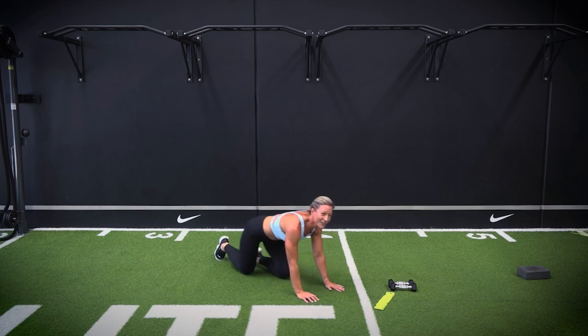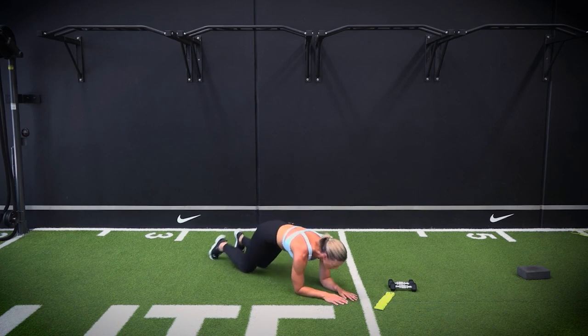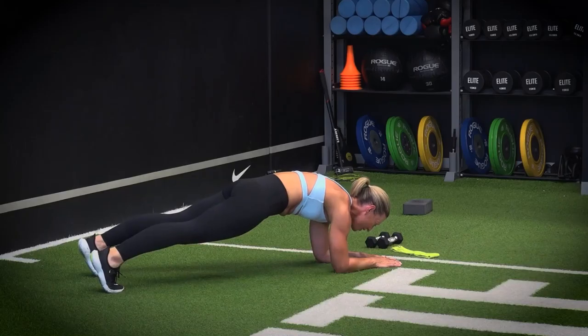Coming onto your elbows and we're going into our hold here for five, four, three, two, one. Well done.